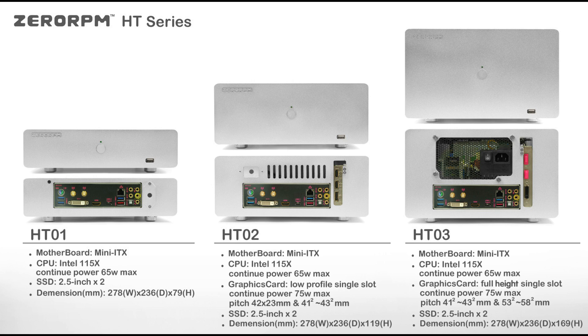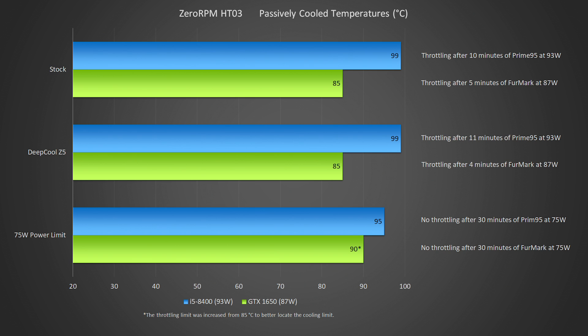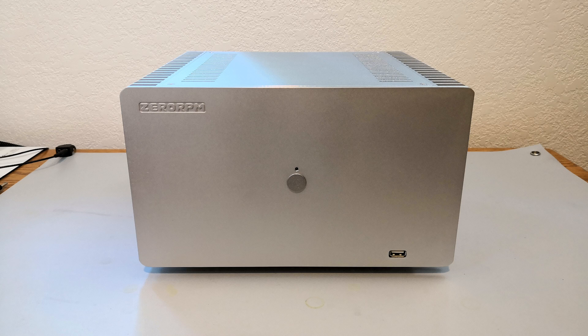The Zero RPM's limits were found. It did not perform quite as well as I had hoped, but it did meet its advertised power ratings of 65 watts and 75 watts. I think the initial failure says something about Gigabyte and EVGA's practices of allowing the CPU and GPU to boost significantly past their thermal design powers. When limited to their TDPs, the CPU and GPU were okay for the Zero RPM case. The HT3 certainly could be better though. The heat sinks that form the walls of the case are large enough to dissipate more than 75 watts, but they did not heat up as much as most other heatsink cases would, telling me that heat from the CPU and GPU was not being efficiently transferred to the walls of the case.